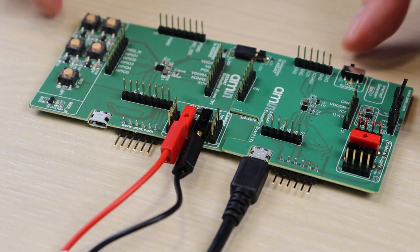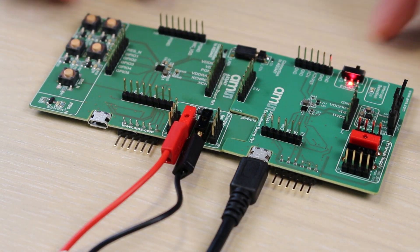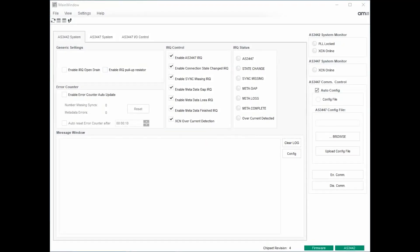Make sure you have enabled the AS34-42 using the enable slider and check if the LED next to it illuminates. After starting the evaluation software, make sure that the device is detected by your computer. Both the firmware icon and the AS34-42 icon on the bottom right should be green.